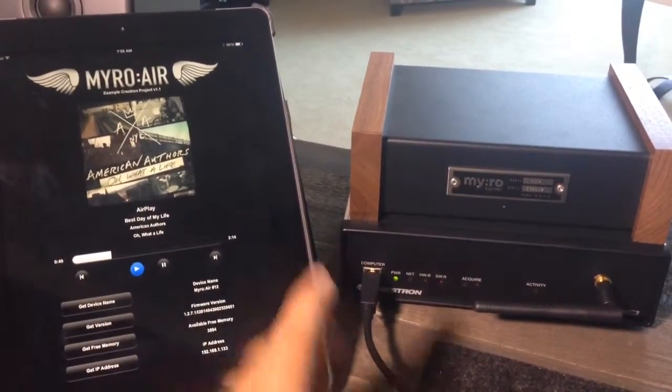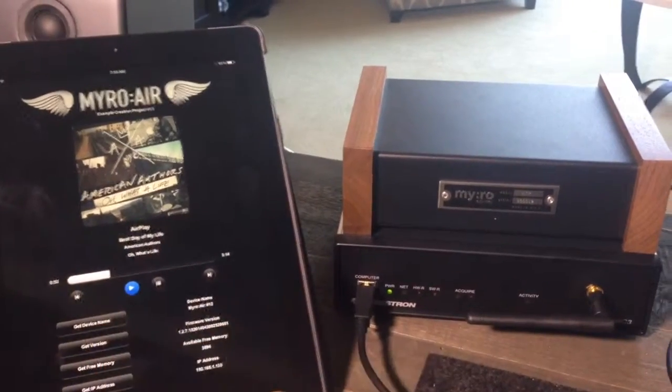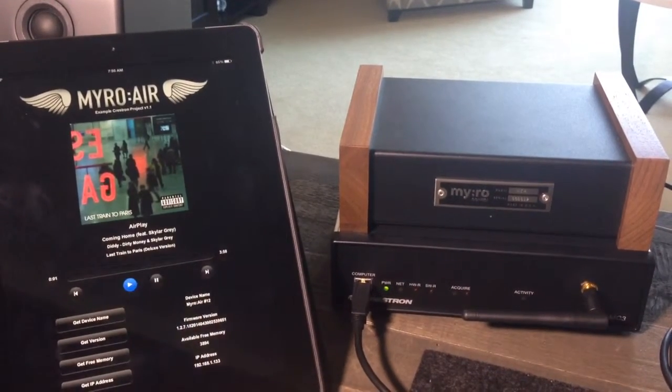So I'll give you a quick little demo here — this is just quick and dirty. You can see the album art here. It's playing Best Day of My Life. I can hit Next Track and it will automatically advance with cover art.